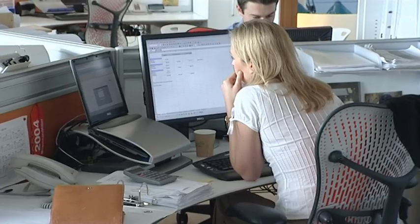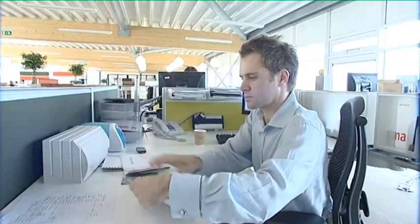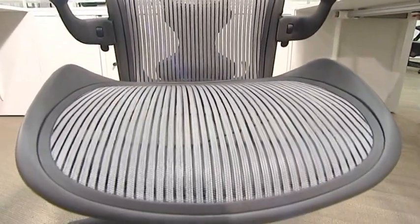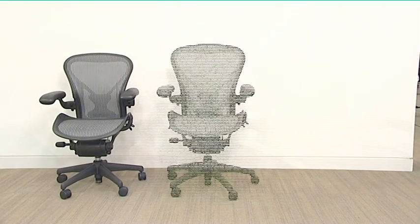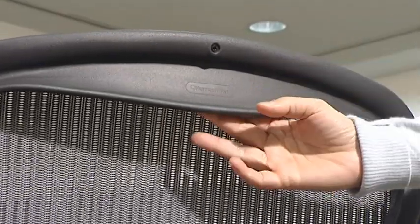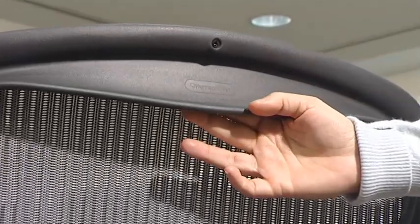Everyone is different, and a work chair should fit you like a piece of clothing — it shouldn't be too big or too small. Aeron has a revolutionary approach to sizes: the A, B, and C chairs fit 99% of the population. The size of the chair can be identified by one, two, or three raised dots in the frame. So choose your size.